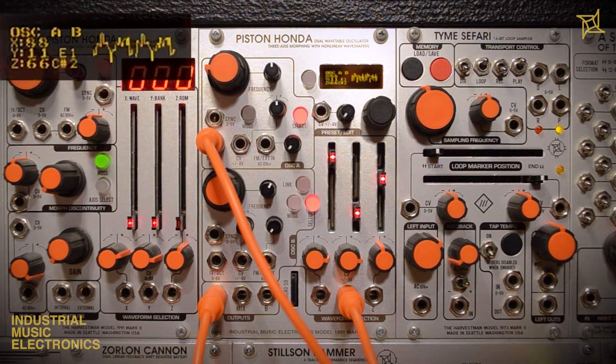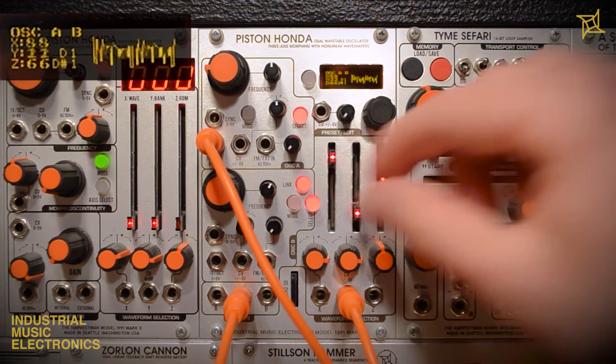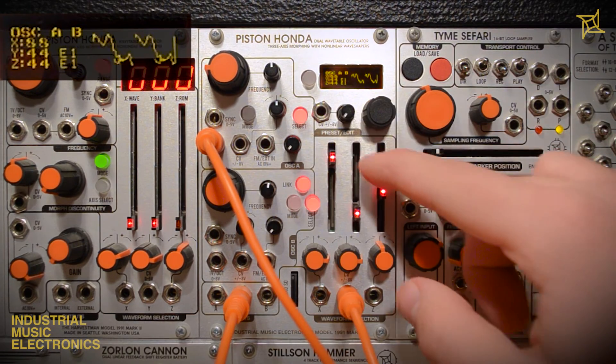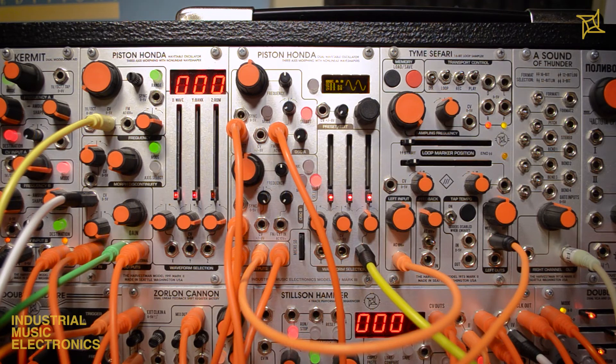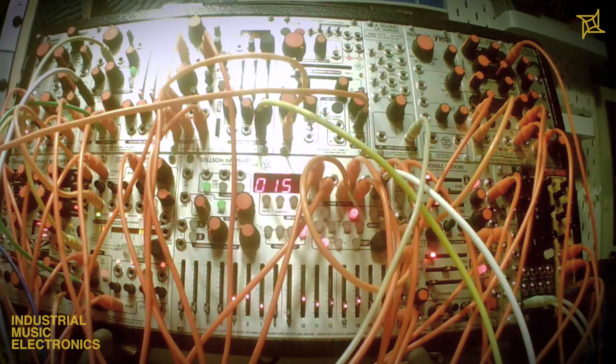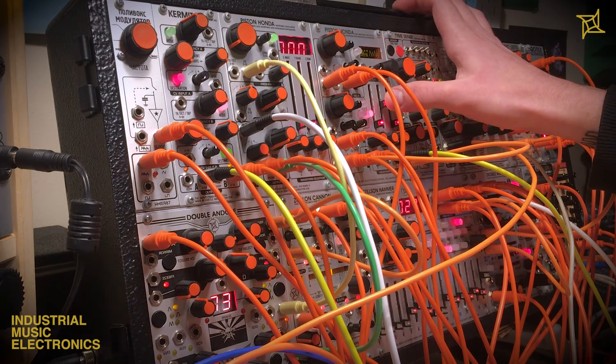The interface of the Piston Honda was designed to be quick and intuitive to use, while maximizing the depth of control over sound shaping. In this first section of the Piston Honda MK3 series, we have covered most of the front panel controls and jacks. In future videos we will look at external wave shaping, deeper menu features, the preset manager, and designing custom wavetables. Thanks for tuning in.